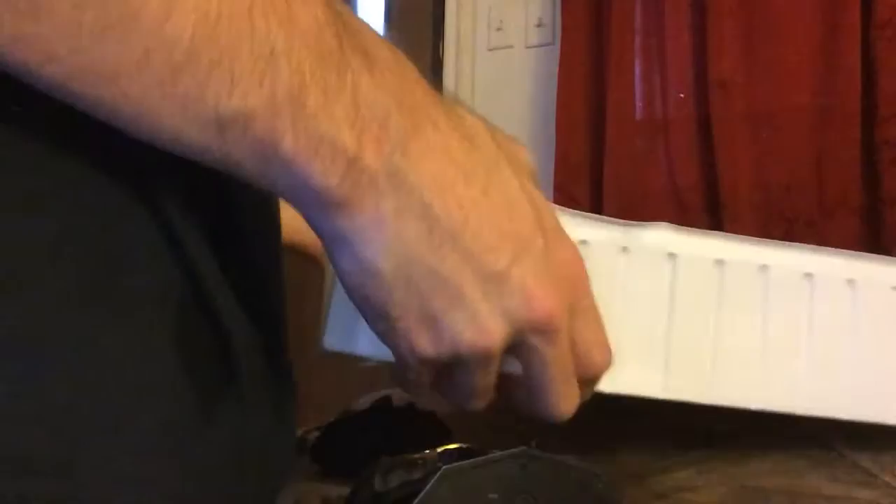How are you expecting to get this stuff out? These are like tightly packed in there. I'm afraid I'm gonna break these. Oh gosh — alright.